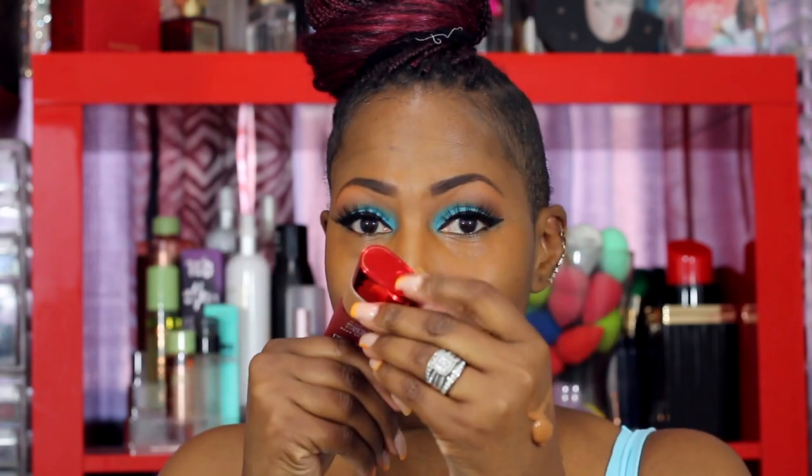I am extremely impressed by the One Size line — I have been using this a lot. This is the Turn Up the Base BBB Cream, which stands for Beauty Blur Bomb Cream, by Patrick Star. You can just squeeze the top without taking it off — shout out to whoever pointed that out because I didn't even notice! I apply my foundation with my finger because I can get it really precise; I just don't like to squeeze the tube directly on my face.